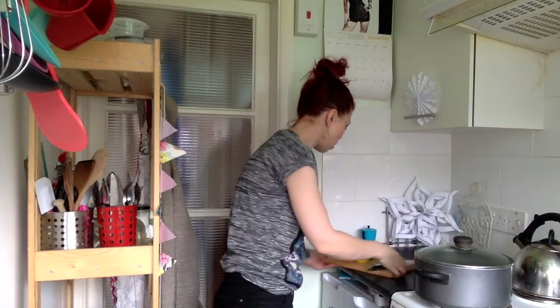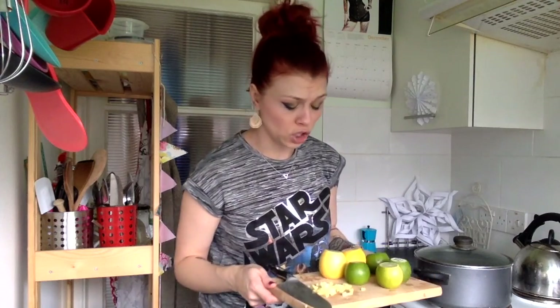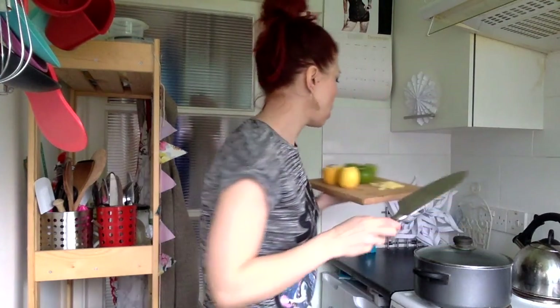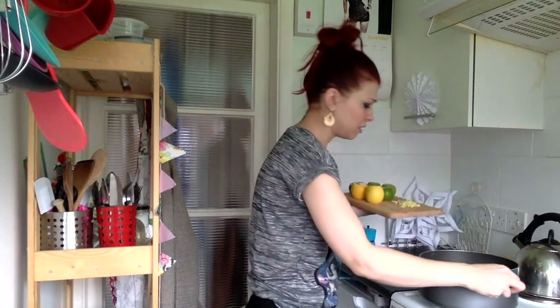I've already done a bit of prep. We've got four limes, two lemons, and a two-and-a-half centimeter piece of ginger. What I've done is I've just top-and-tailed the fruit and given it a good wash, and I've diced up the ginger.